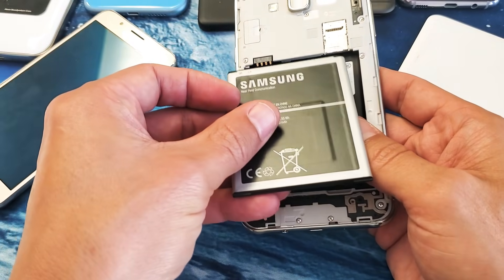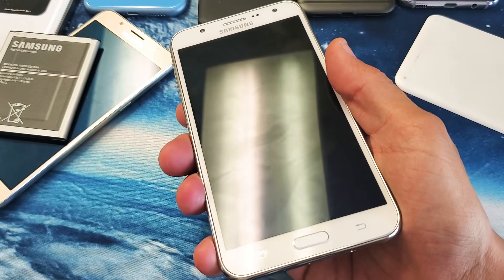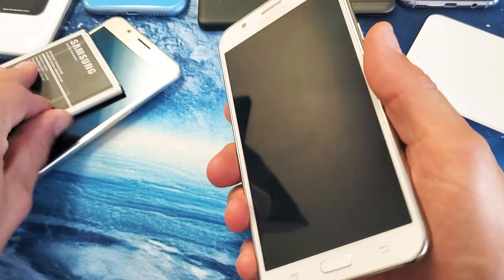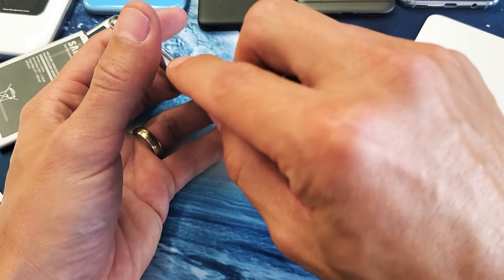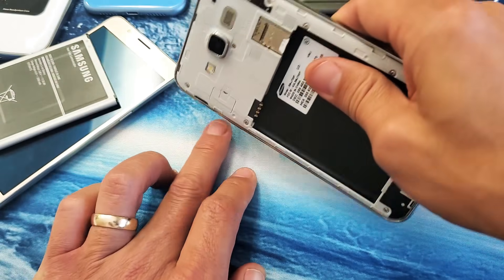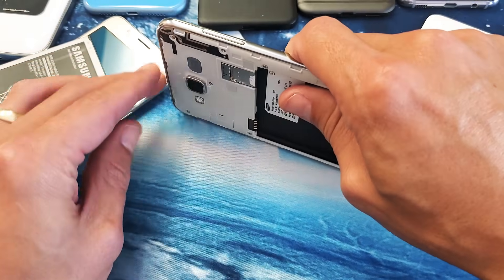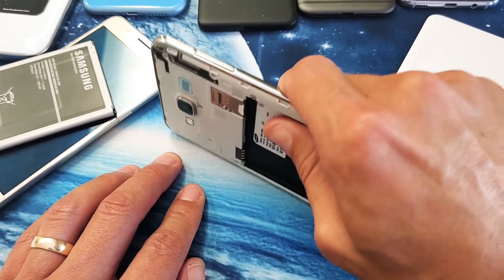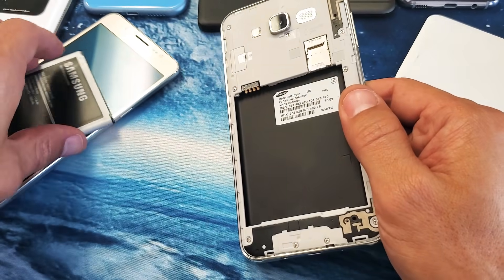Pop your battery back in and fire up your phone — hopefully your display is up and running. If not, pop the battery out again, do the same thing — power button in and out — then put it on a table with a soft cloth and keep pressing in and out. You might want to give it a little bang there. Keep doing that, then put the battery back in and fire up your phone.